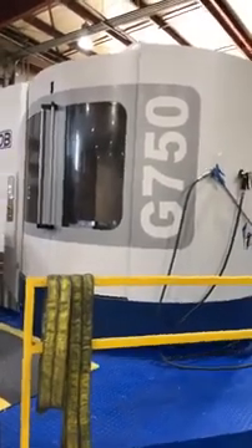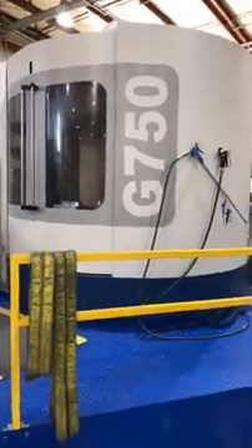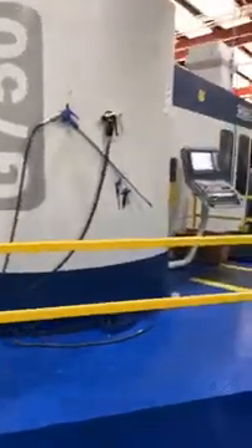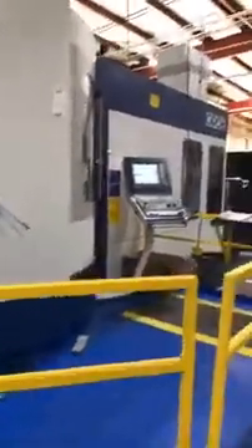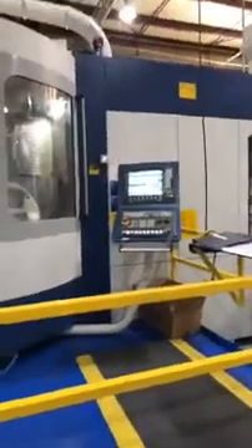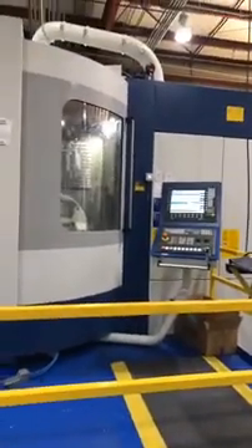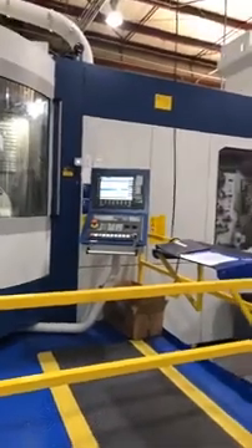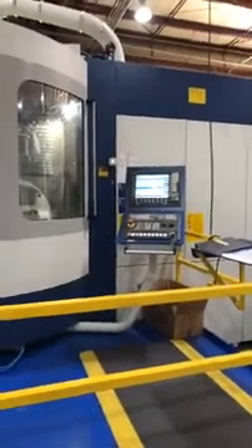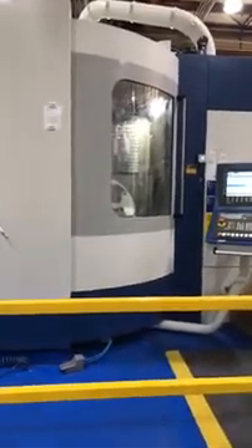Before the virus situation, we had a trip planned for the first week of June to take a group to Bluffton, Ohio to see these machines being assembled at their manufacturing facility. It is a fabulous facility — it'll blow you away to see these machines being made in America. We appreciate everyone's time — reach out at machinetoolspecialties.com and we'd love to help.